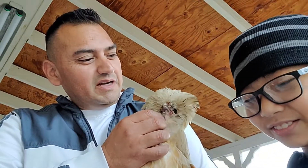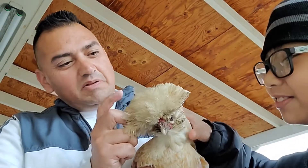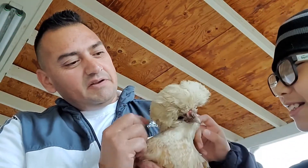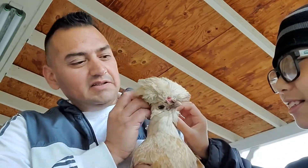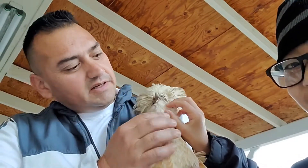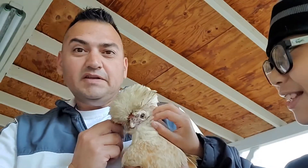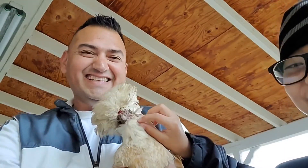In this episode, we're going to show how we clip our Polish chicken, aka Blondie right here. We clip her feathers because she's having a hard time seeing, so we'll clip it on the sides, a little bit around the eyes right here, and we'll clean up her face as well. She's definitely dirty.